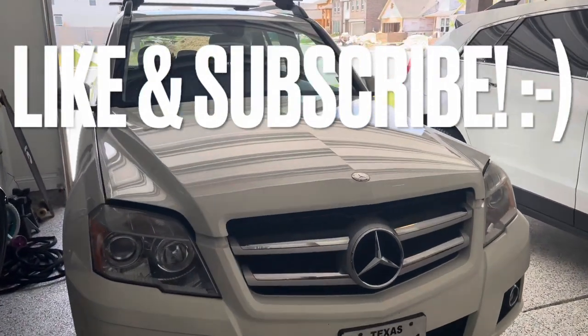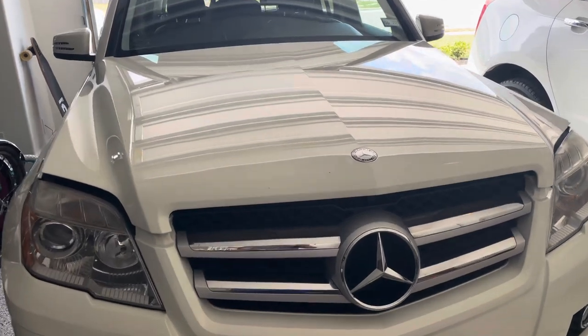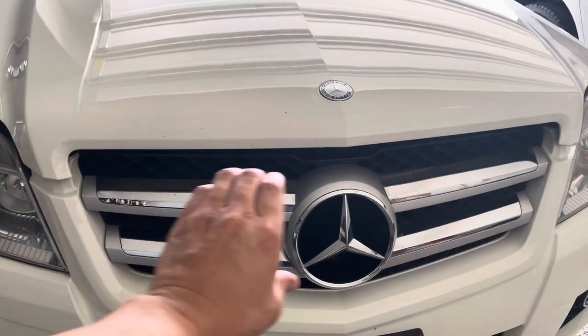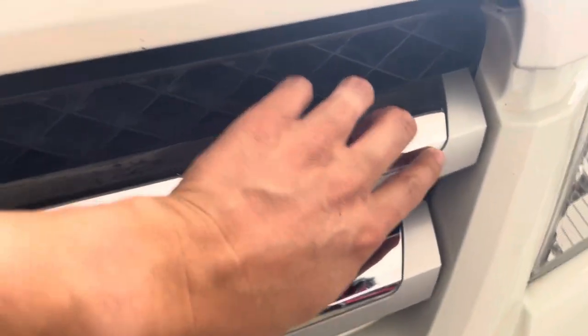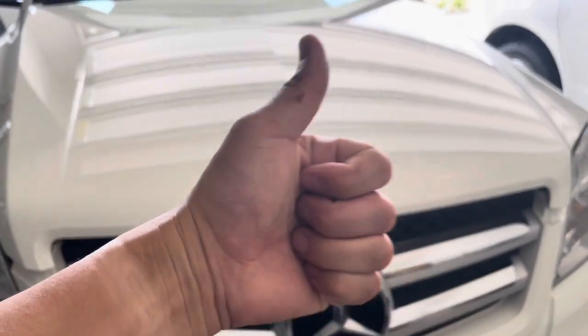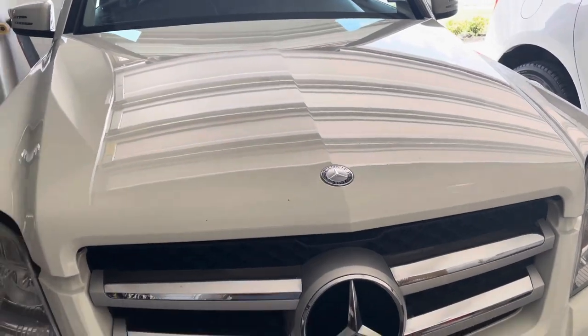Hello and welcome back to another DIY video. Today we're going to be working on my 2010 Mercedes GLK350. We're going to be replacing the front grille, this chrome centerpiece actually. You'll notice mine is starting to peel, pretty much on both ends. I assume just normal wear and tear. Make sure you give me that thumbs up to help with the YouTube algorithm.